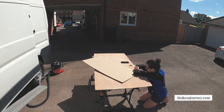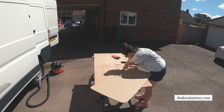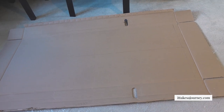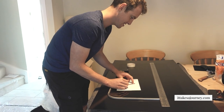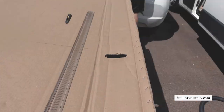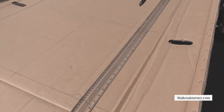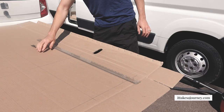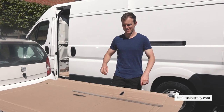We are measuring our window so that we can make a template — we've only got one shot because that's our biggest piece of cardboard. We know a little bit more what we're doing because we made the template for another window already. We're going to cut out our window template for the side door and then we'll be ready to finally install and cut a huge hole in the van.